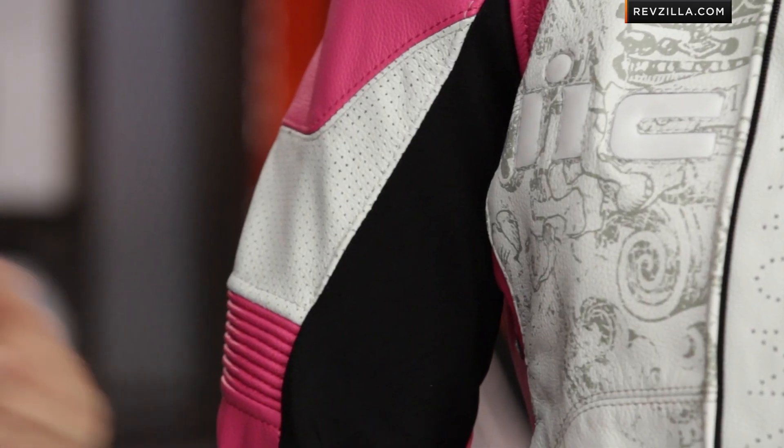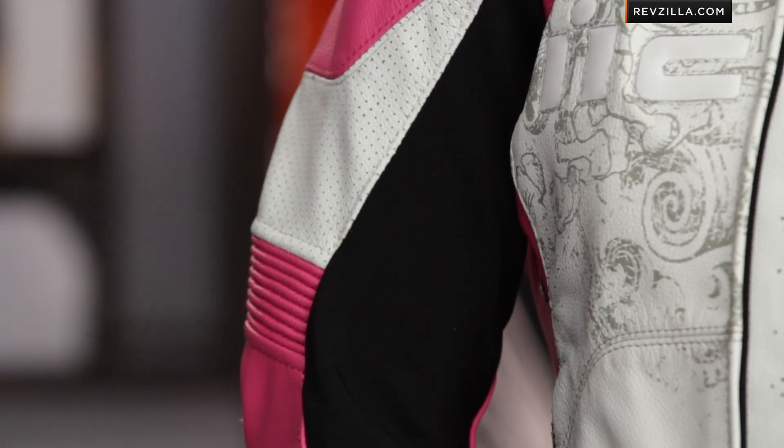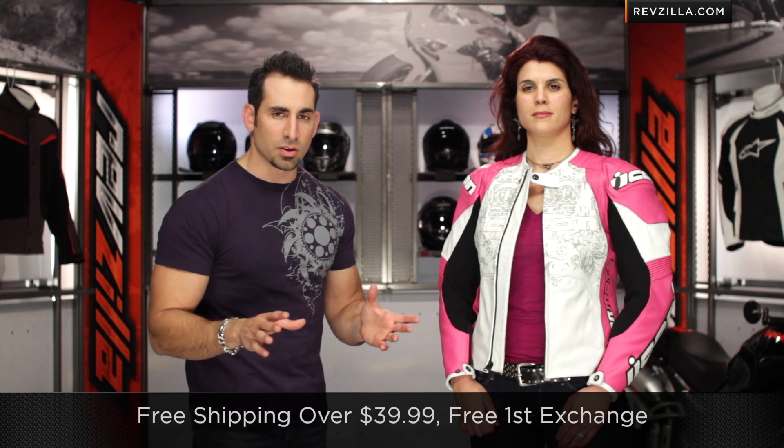If you have any questions about the Icon Overlord Prime for ladies, give our gear geeks a shout — see us at RevZilla.com or 877-792-9455. We ship for free, exchange for free, no restocking fees if you need to send it back. You can buy the Icon Overlord Prime for women at RevZilla.com/icon. Thanks for tuning in — we'll see you next time on RevZilla TV. I'm Anthony.